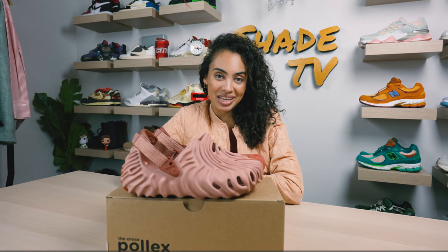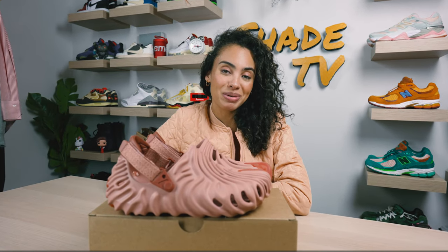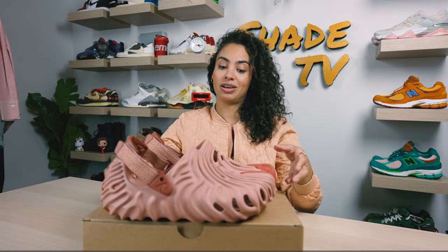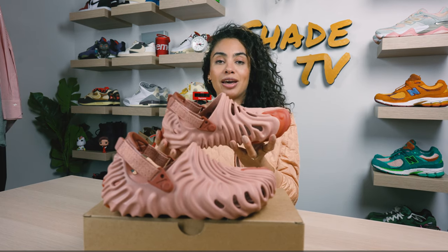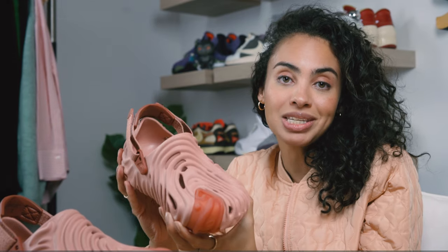Welcome back to another episode of Shade TV. My name is Marissa Hill and today we're going to be talking about a Salehe Bembury collab with Crocs on the Pogs Clog. This is known as the Kawada in the Pale Blush colorway. Let's take a quick sneak peek.